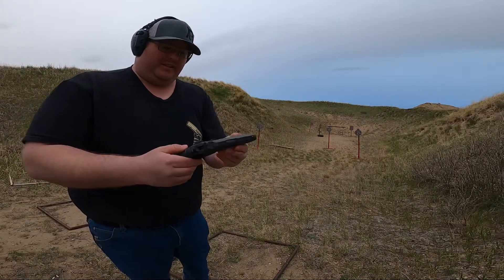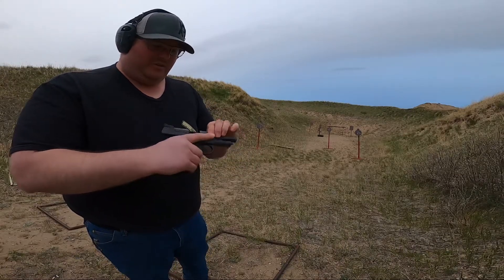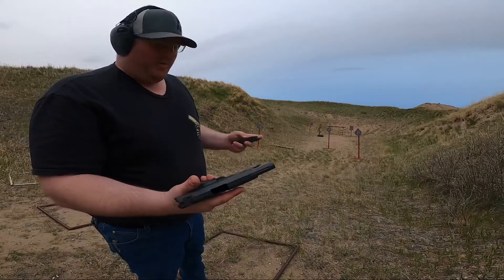The color, everything like that was all kind of chosen. This is a beautiful, beautiful firearm. He only brought one mag today, so I just got one mag for you guys.